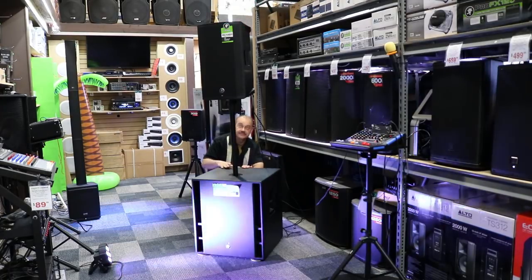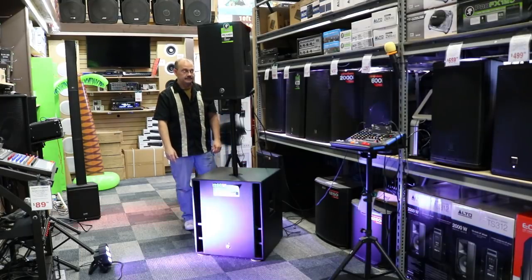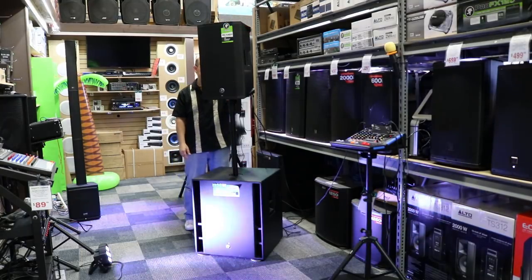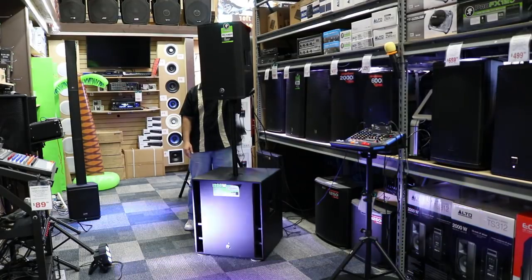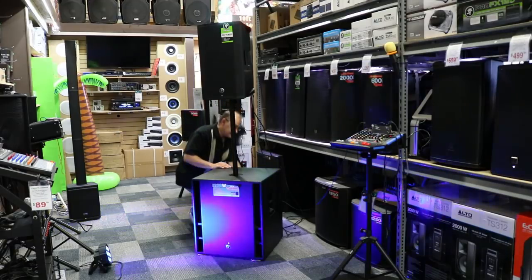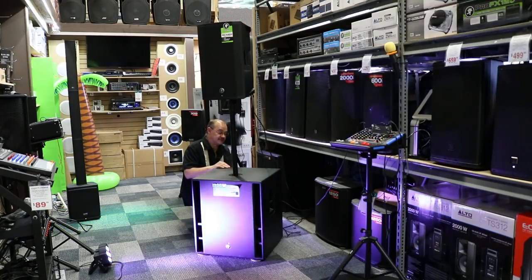Now we've got the bottom, we've got the top — just the sub, then the top, and pretty much just the top with no sub. And we'll bring it all back in.